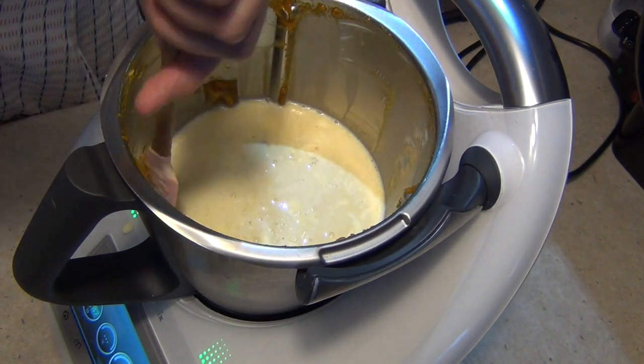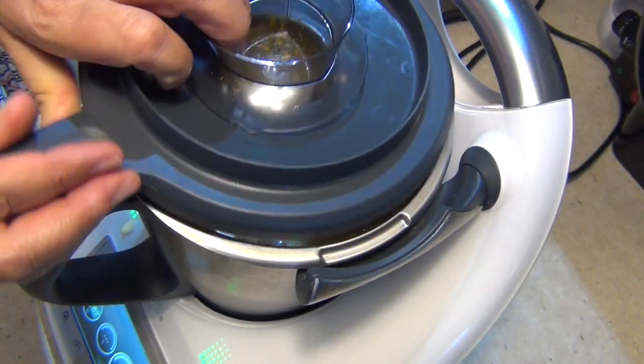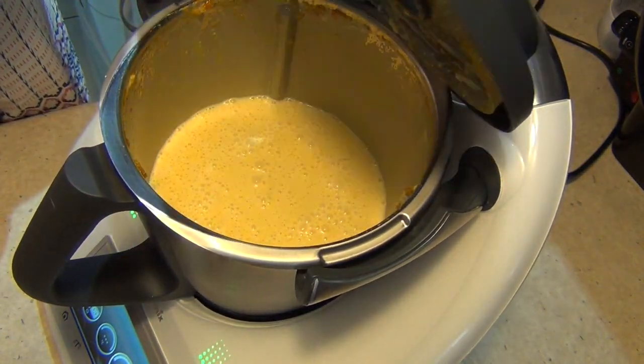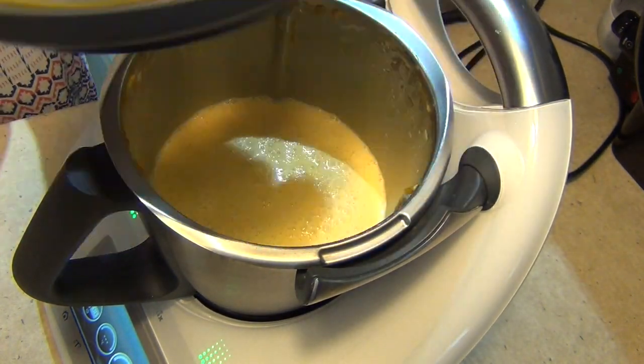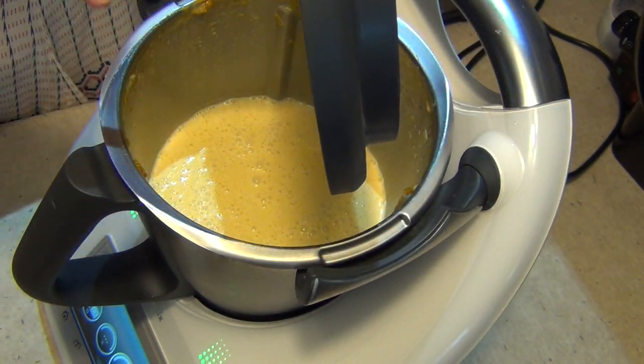Then we're going to pop it into the freezer and serve it maybe with some pumpkin pie later on. Speed 4 for 30 seconds. Okay, 30 seconds later this is what you should have. Scrape down the lid and the measuring cup and the sides, and we're going to pop it straight into our ice cream machine.